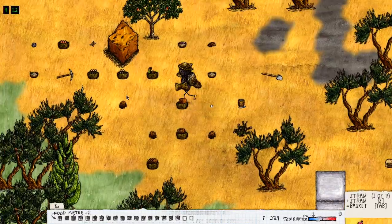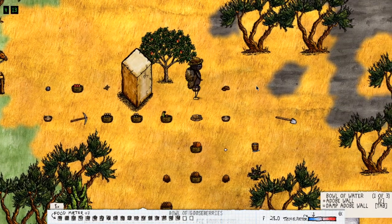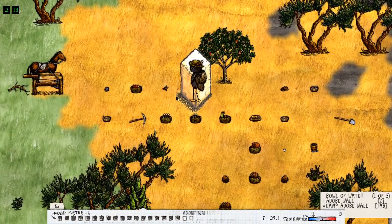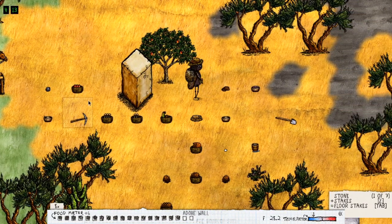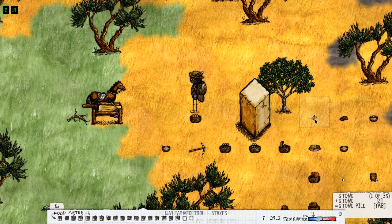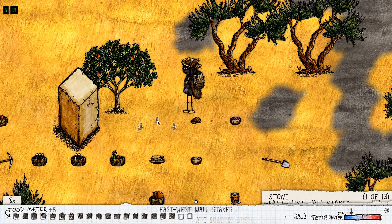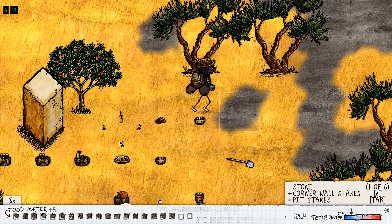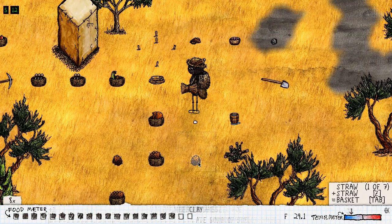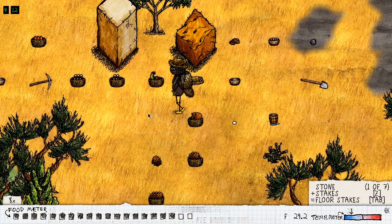The pillar itself will be done but not completed — we'll see later why. Let's mix some more adobe and straw, go grab some straw, and finish our first pillar. Now we're going to set the foundation for our second pillar on the other side of the tree and hit it with a round stone a few times. The foundation of the second pillar is done.